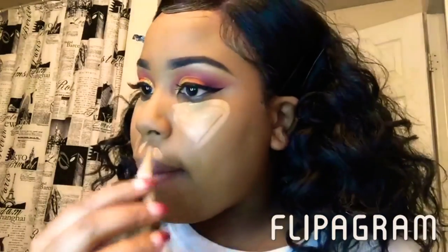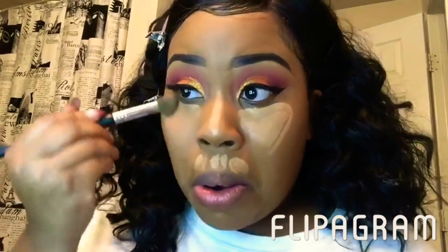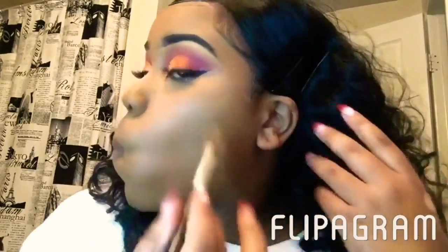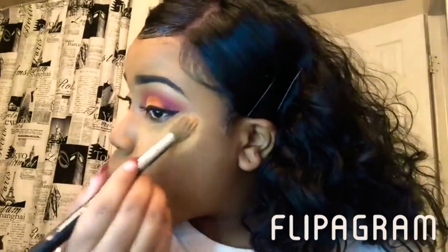Now I'm taking my LA Girl Pro concealer in the color Cool 10 just to highlight my face. I'm going to take another Sigma brush to blend out that concealer. Now I'm going in with my contour powder from Anastasia — I use the cream and the powder. The color I use for the cream is the light to medium, the second to darkest brown. I'm setting that concealer with my Black Opal finishing powder in the color medium.